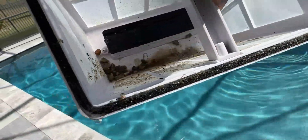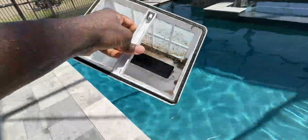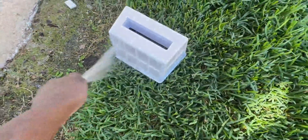Once it was done, I got it out of the water, pulled the basket out, and you can see everything that's in there. For maintenance, there's not a lot to it — you pull the basket out and either spray it off with a hose outside or spray it in your sink, whatever your preference. I was able to get it cleaned up and this was ready to go again.